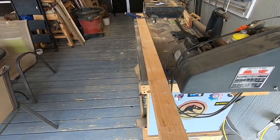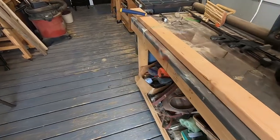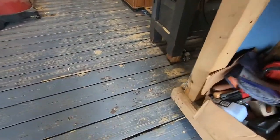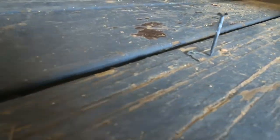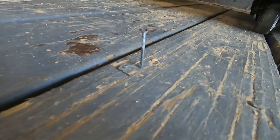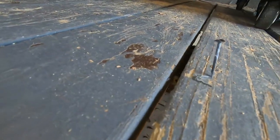I've never seen this before, but the nail I just dropped fell right here and landed straight up and down and embedded itself into the floor.